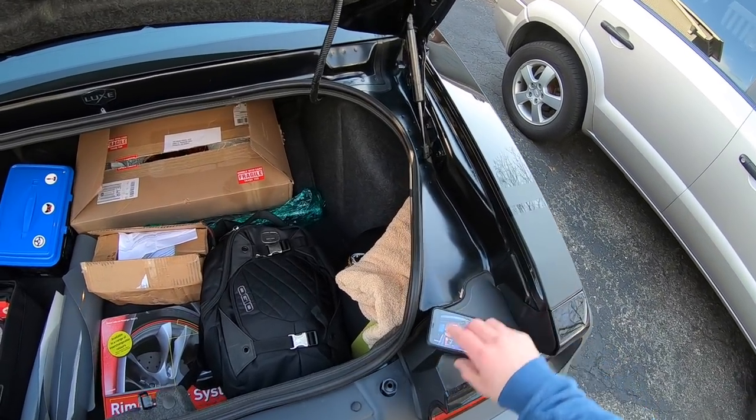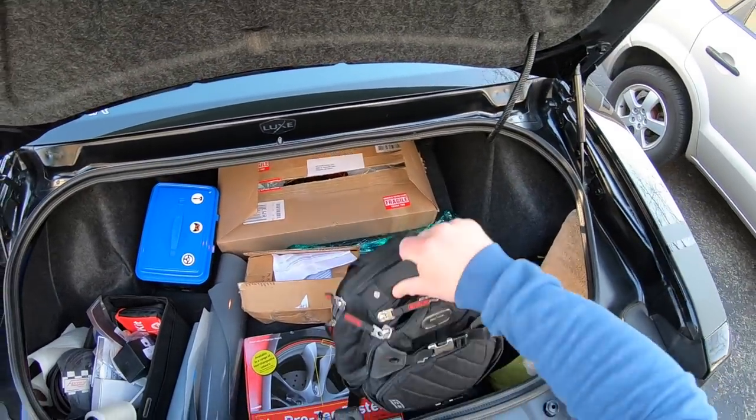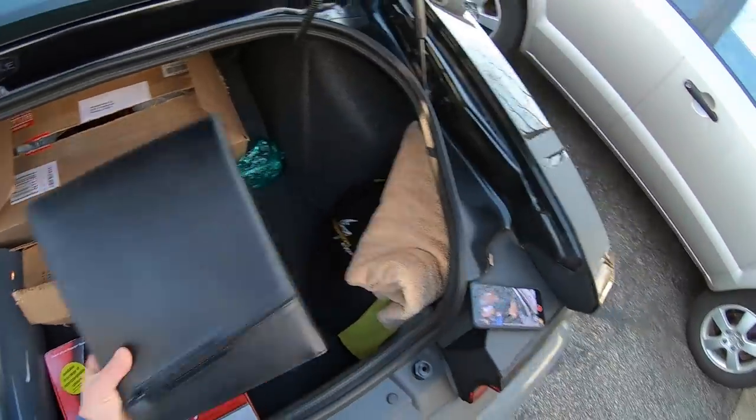First of all, keeping the camera here so you guys get a good view. We've got my work backpack, work laptop, and a notepad for work. Dropping those right there.